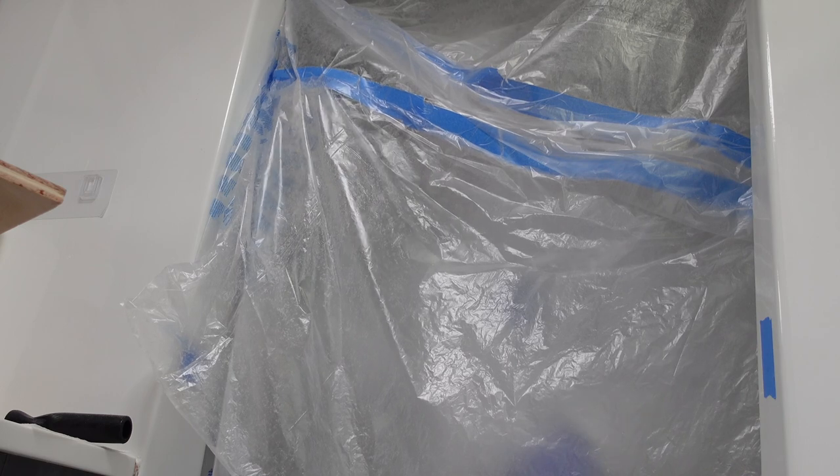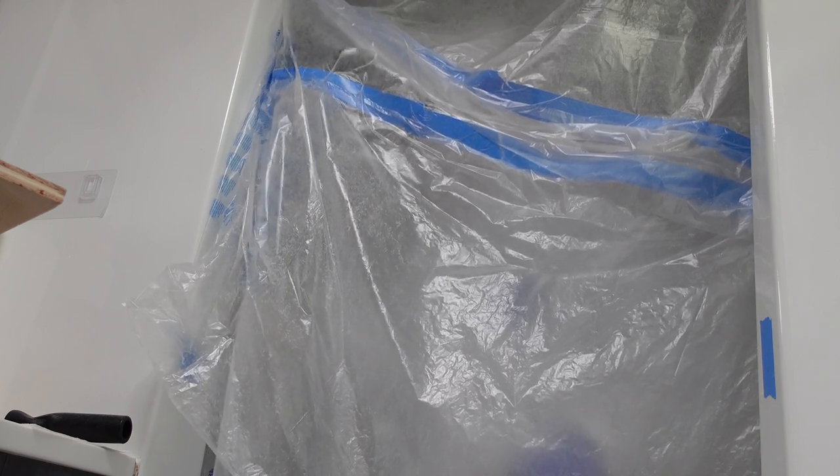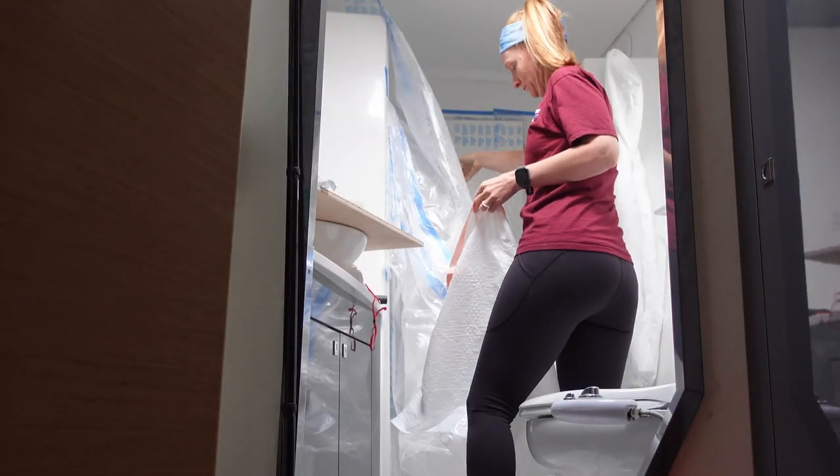After another round of sanding, attempting to get the surface to just the right height, I took my sanding booth down again.